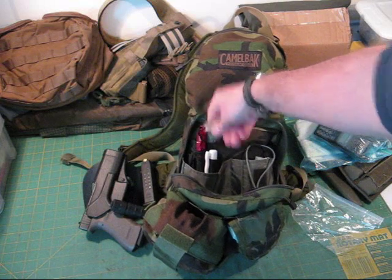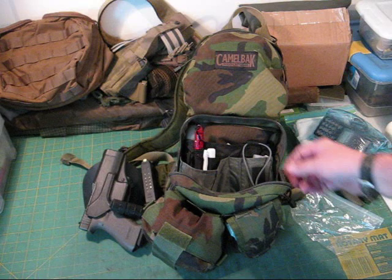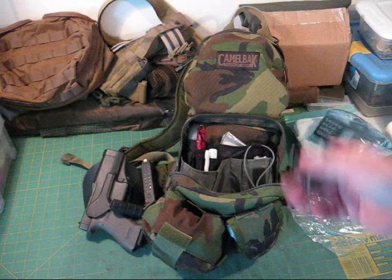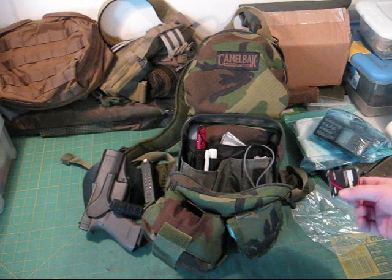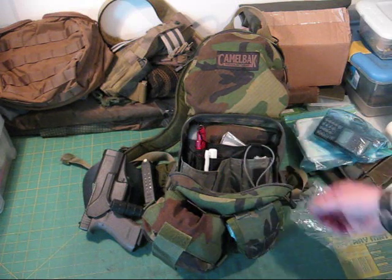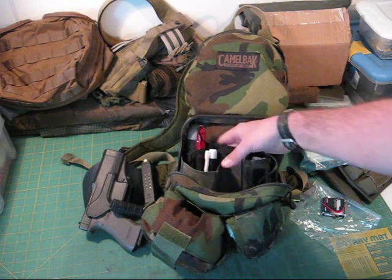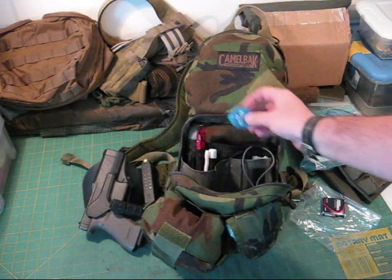In the back pouch I carry my C2 Summit spork — that's where the Light My Fire used to go until it broke. There are spare batteries because I've got a headlight that uses them, and my camera. There's a signal mirror, an emergency blanket, little mosquito netting for your hands and face, and earplugs in case I'm at the range — because I take this with me to the range too.